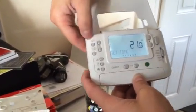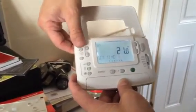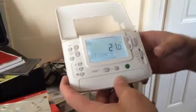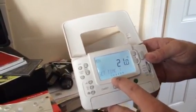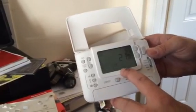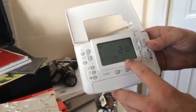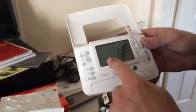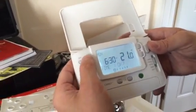The day flashes at the top to show which day you're setting times for. You can change that by pressing the day button to set each individual day. Across the bottom you have slots one to six: one is your first on, two is your first off, three is your second on, four is your second off, five is your third on, and six is your third off.